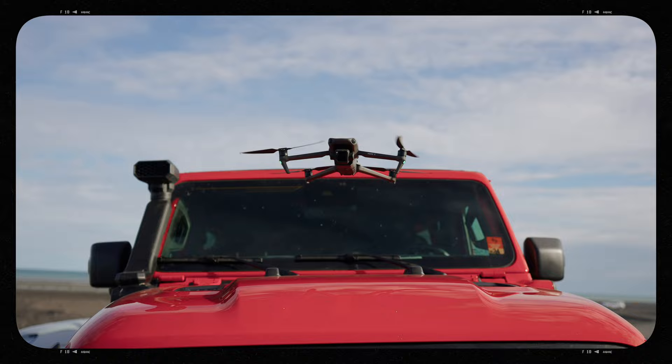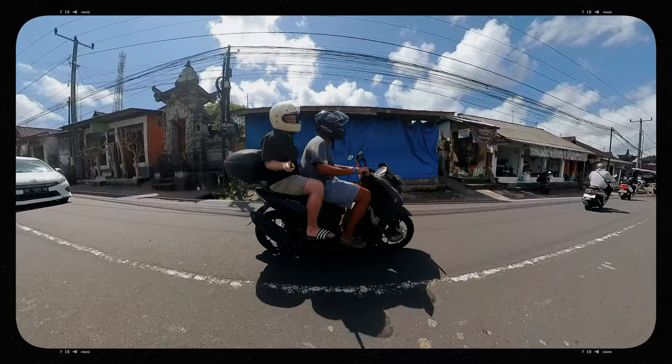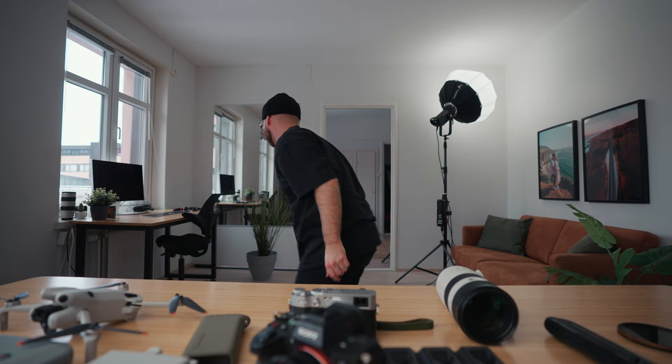Whenever I'm on a trip I always make the mistake of taking way too much stuff — 99% of the time I don't use half the gear I bring. Because this time I'm doing a five-week trip to Southeast Asia, Singapore, and Bali, I want to make sure I'm not dragging too much along. So this is going to be my minimalist content creator setup for traveling — or at least an attempt, because it's just so hard to choose which cameras to take.